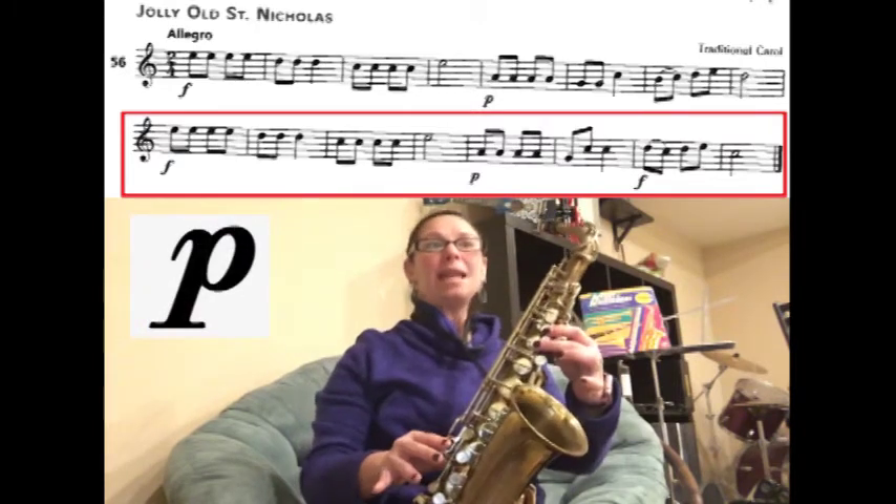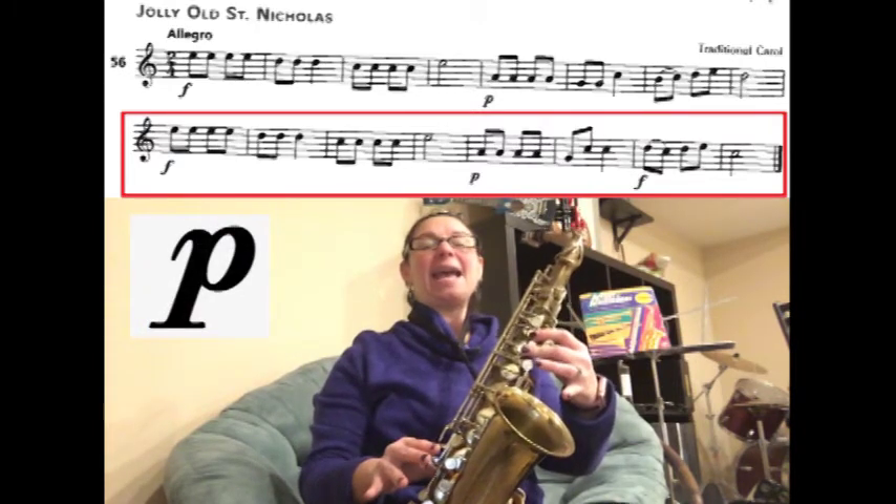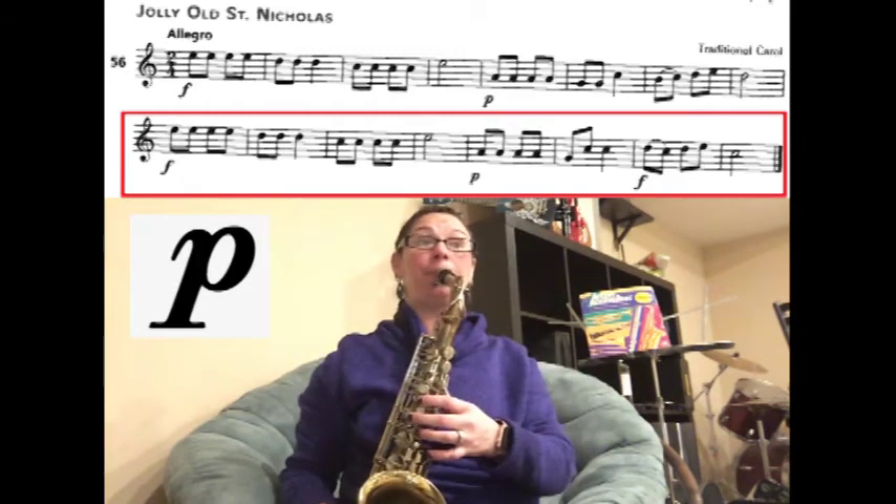Now piano. A, A, A, A, A, G, C, C. Ready? Play.